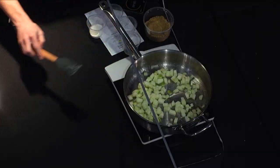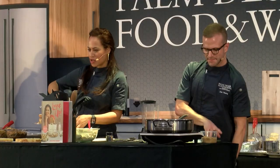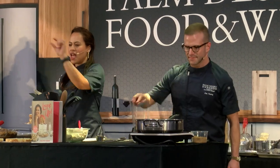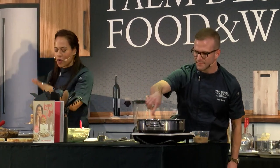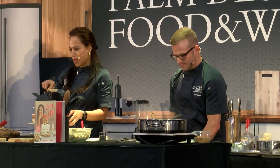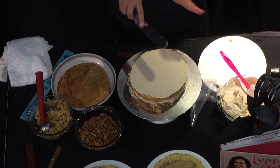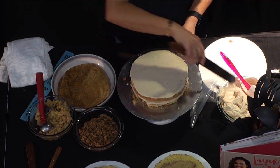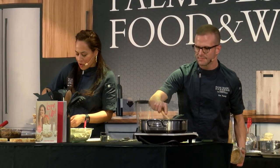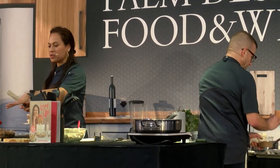When spreading buttercream or any icing on the inside of a cake, a lot of people shy away from the edge — but you really shouldn't. When you have a slice, you want an even ratio of cake and filling all the way across. Don't skimp at the edge. If it hangs over just a little, don't fret — that's what you'll use to start crumb coating. The buttercream is going to seal that moisture in even more, and you want to ensure no air is reaching the sponge of the cake.